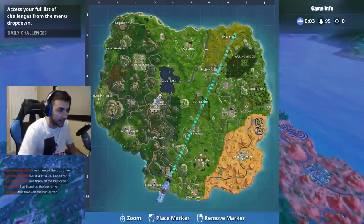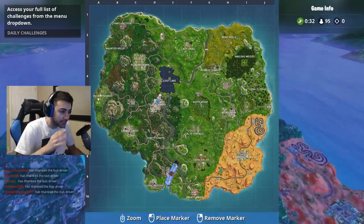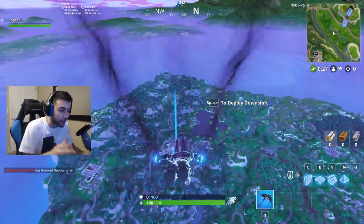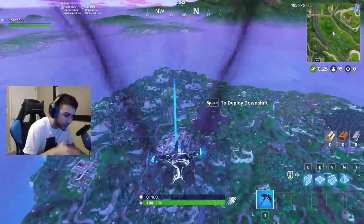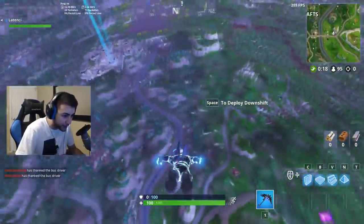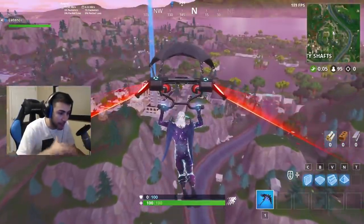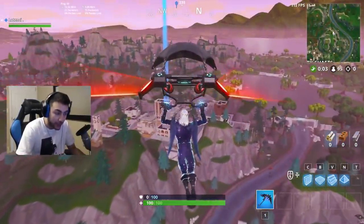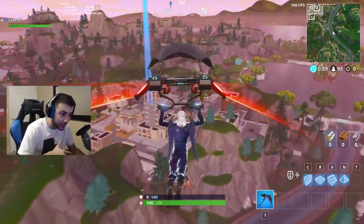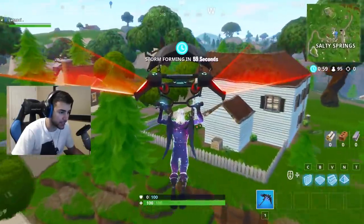Now we're gonna hop into some games with the Galaxy skin. But yeah, I just wanted to show you guys that I actually got it and I'm not just using some file editing trick to get the skin. One major thing about this skin is that you will get focused so much — the Galaxy skin stands out so much that anyone can see it at the corner of their eye and they will target you just because of it. When you move around it changes — it's so cool. The Ravage back bling and pickaxe go so well with it.